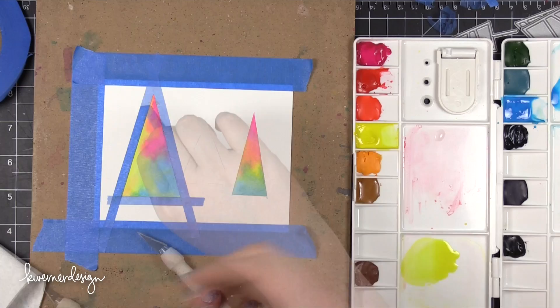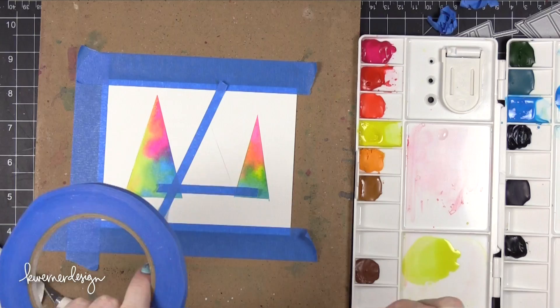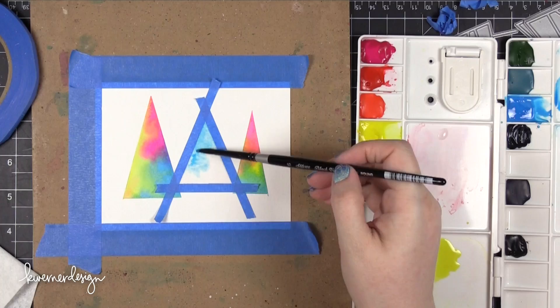I knew that the colors would kind of mix together and I'd get a rainbow effect on these trees. This is definitely not a traditional color palette for a Christmas card. In fact, I never even got far enough to make this into a Christmas card, and you'll see that at the very end of the video. So after I painted the first two trees, dried them with my heat tool, and peeled off the masking tape, I was then able to add the masking tape to that third tree.